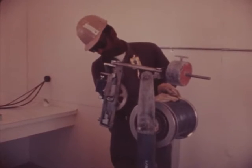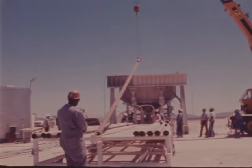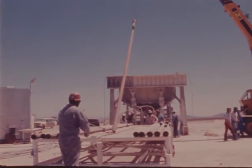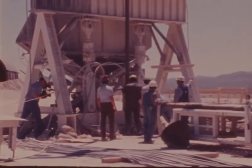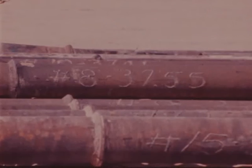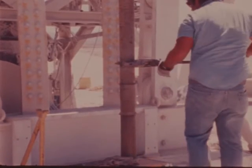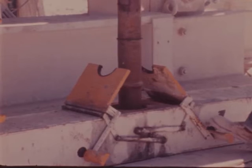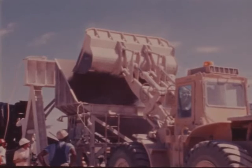A depth-measuring device called a Halliburton line measures the depth of the stemming material. At a minimum of two depths in the emplacement hole, coal-tar epoxy plugs are installed as a further containment measure. The epoxy plugs are placed by means of a pipe string which is lowered into the hole section by section. Each pipe section of the string has its length recorded to ensure the proper position in the emplacement hole. A special support beam is used to support the epoxy plug pipe string at the top of the hole. A specially prepared coarse gravel is placed in the hole concurrently with the epoxy to form the epoxy plug.